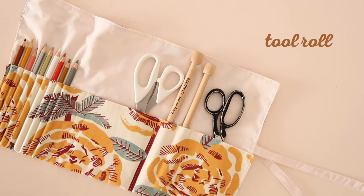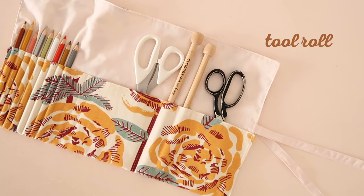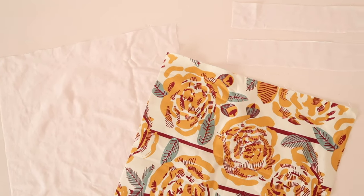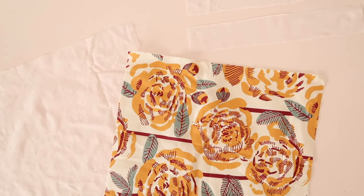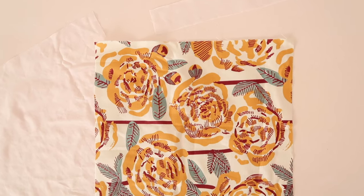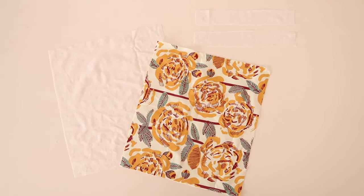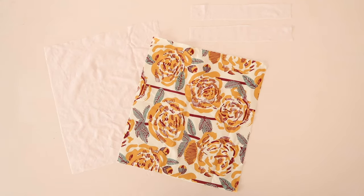Next up, let's make this useful tool roll. To make this project, you'll need a 40 by 50 centimeter or 16 by 20 inch rectangle in your main fabric and in a lining fabric. You will also need two 35 by 6 centimeter or 14 by 2 and a half inch rectangles for the ties.